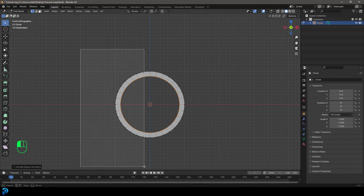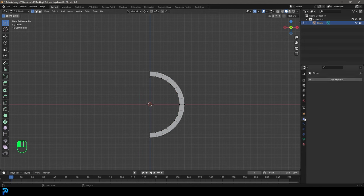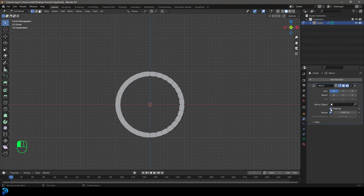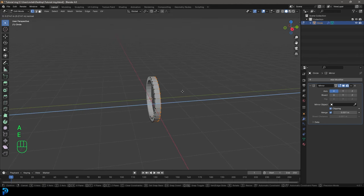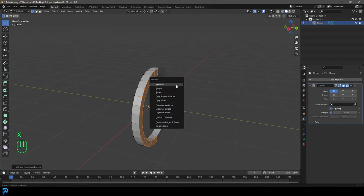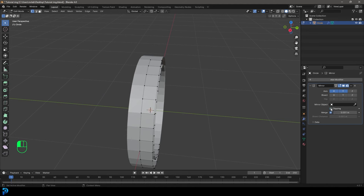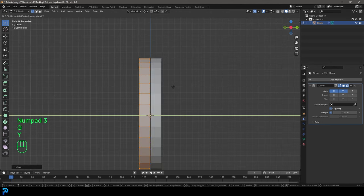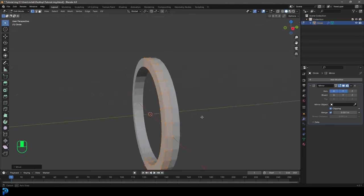Select half of it and press Delete Vertices. Go to the modifier tab, add a modifier and type in MIR — click on Mirror and enable clipping. By default it's set to the X axis. Then press A to select everything, go E to extrude like so, and press X to delete those faces. Enable the mirror for the Y axis as well, turn off clipping, press A to select everything, go GY and move it forward, then enable clipping again. Now it's mirroring on both the X and Y axes.